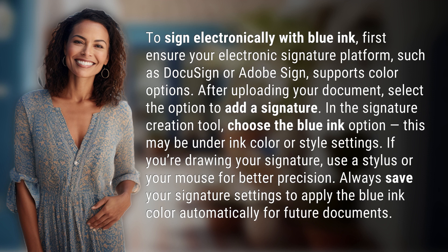If you're drawing your signature, use a stylus or your mouse for better precision. Always save your signature settings to apply the blue ink color automatically for future documents.